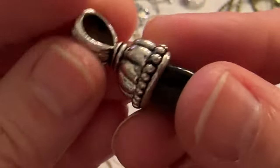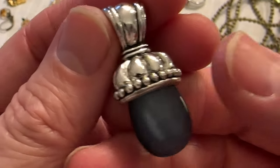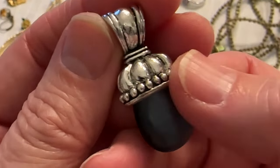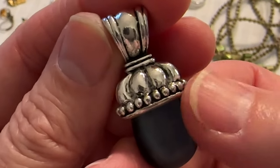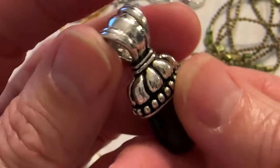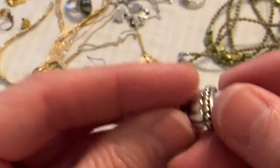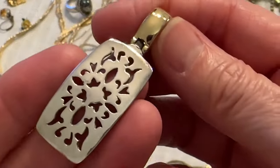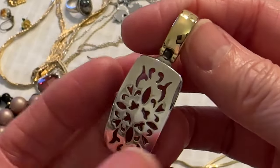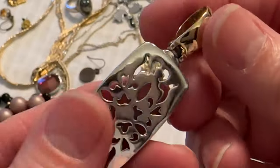Then I have this pendant — I did look this one up. The name of the designer is Carol something, but it's missing the chain. And this is Thermoset — that's a cute pendant. And I have this pendant, this is Premier Designs, and it hooks in the back. That one's nice.